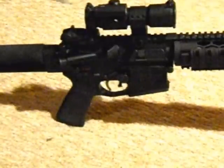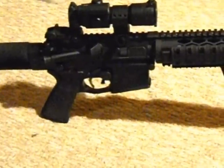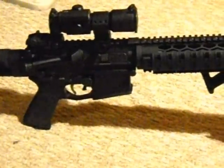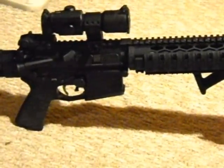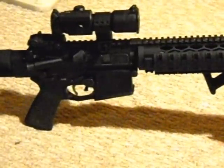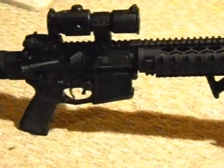Going on up, of course we've got the Magpul backup sights. And this is where the rest of the gun pretty much gets to be quite New England. It's a Stag upper and lower receiver. I did assemble this myself — all the parts and everything I put together myself, so it was a fun project. Living down the street from Stag, I couldn't resist keeping it kind of local.